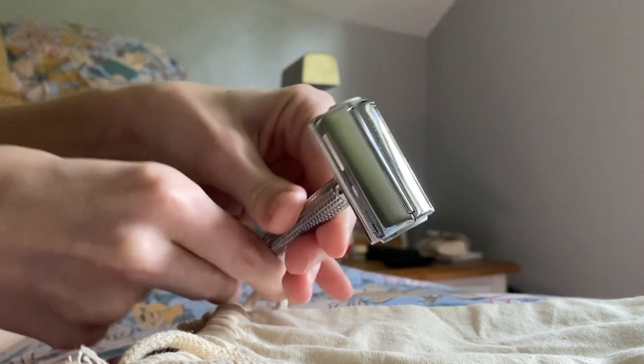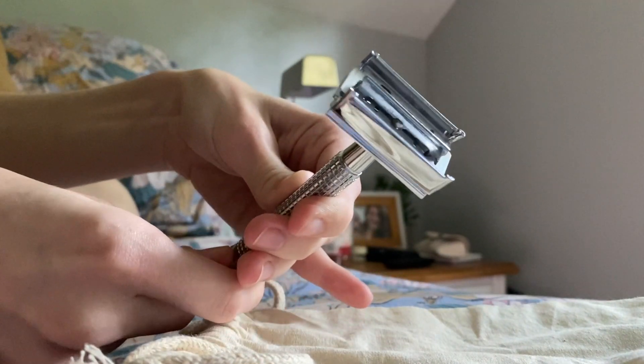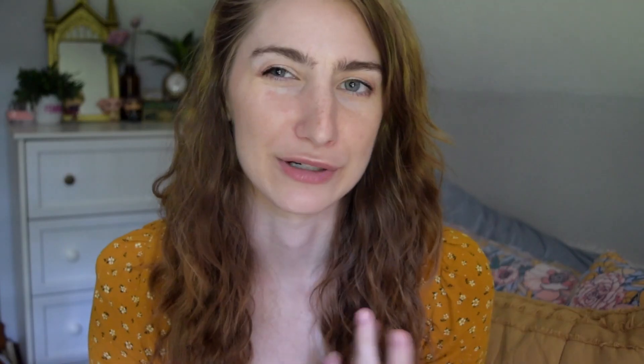This is also stainless steel, so don't leave this in your shower if you shave in the shower — don't leave it in the bathroom, it'll get moldy and rust. Even though it's stainless steel, I keep it in this little bag and just leave it in my little bathroom caddy in my bedroom, and it's been doing really good so far. You only need to change the blades about every five uses, so maybe once a week, and it's really easy to change the blade.